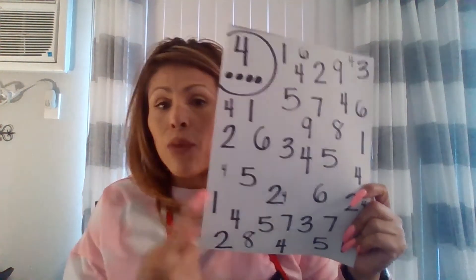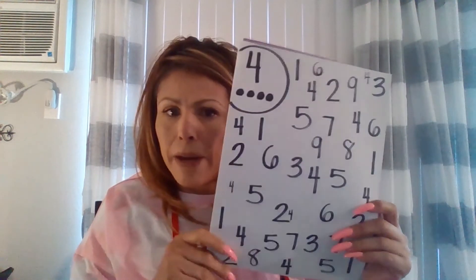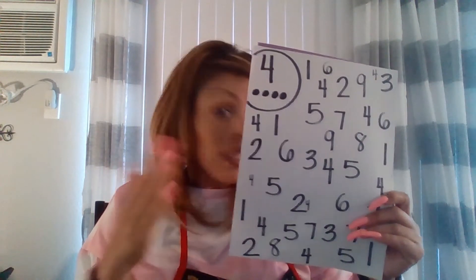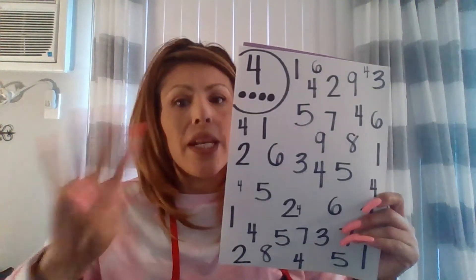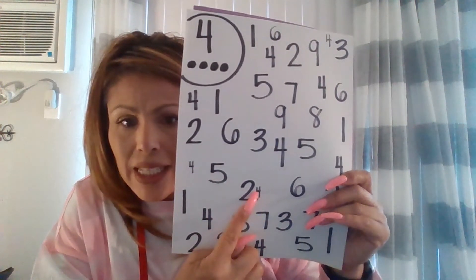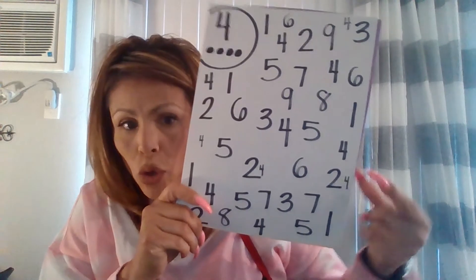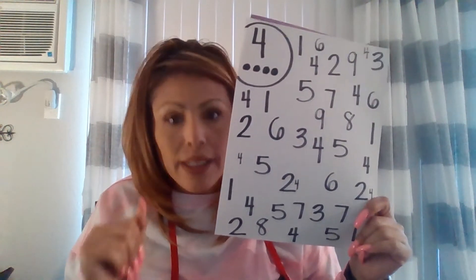Then I went ahead and wrote numbers from 1 to 9 — you can go up to 10, I just fit whatever I could on the paper. You're going to write the numbers scrambled all over. I did 1s all over, then 2s, then 3s, then skipped 4, did 5, 6, 7, 8, and 9, and my last number added was the number 4. I also made some of them different sizes so they weren't so noticeable — not all the 4s are the same size, to challenge them a little bit.